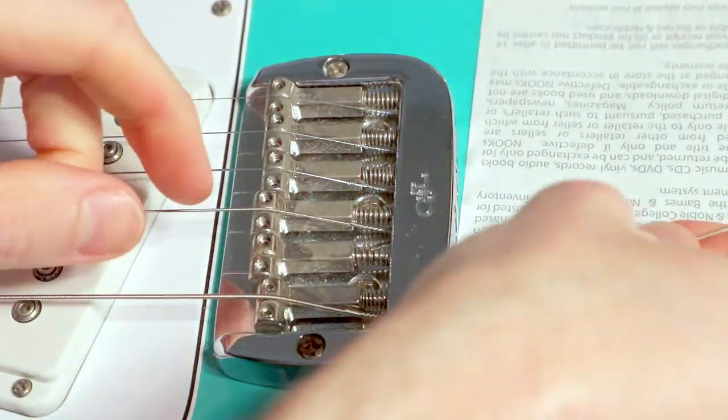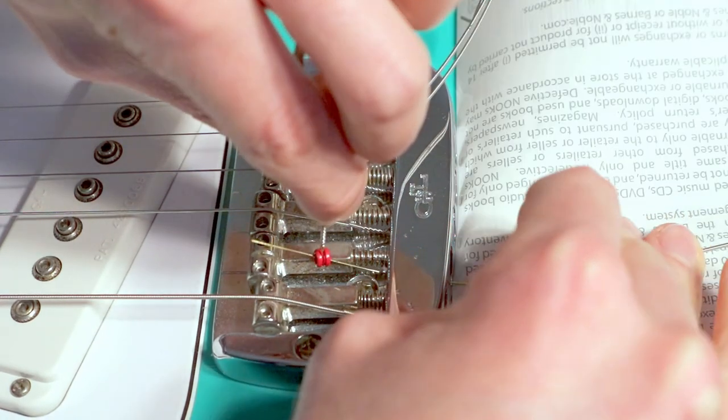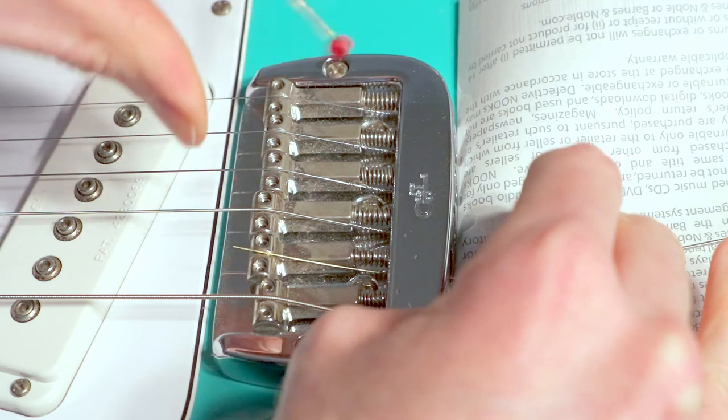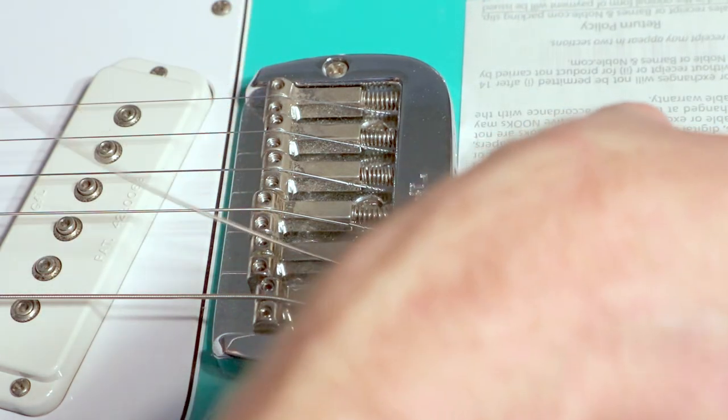Now you might find that some of the strings just go over the saddles all on their own. I find that mostly happens with the lighter strings because they're more flexible — just count that as a bonus. But using the ball end of another string guarantees you won't have to struggle.